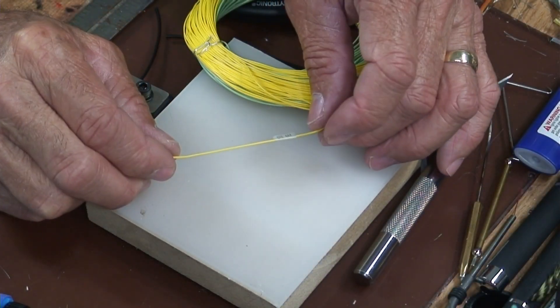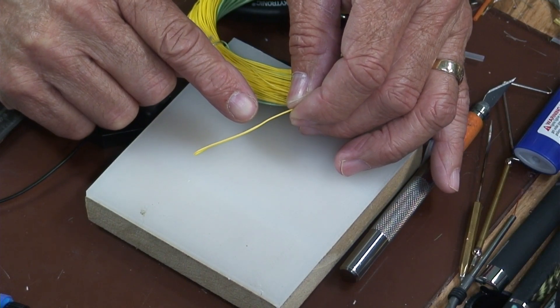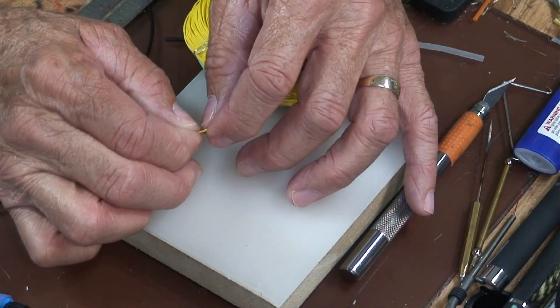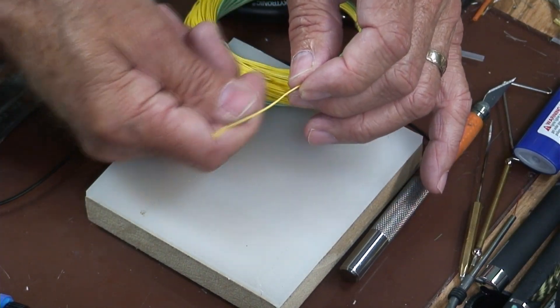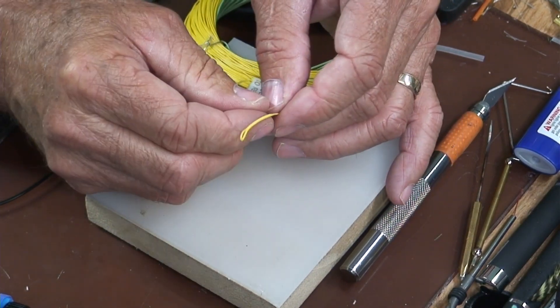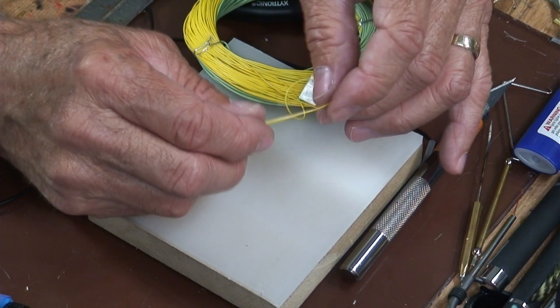What has happened over the years is they started putting on what's called a welded loop. This right here is a welded loop — this is the fly line. What happens is the line is brought back on itself with a piece of heat shrink tube shoved up in there. You leave a little loop, then take a match or candle and it melts together, you squeeze it and run it together, then peel off the heat shrink tube.